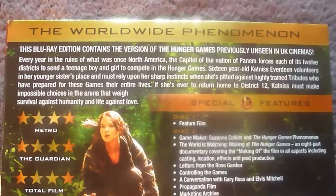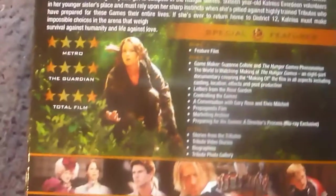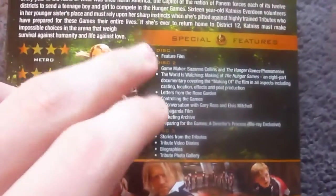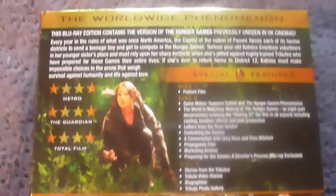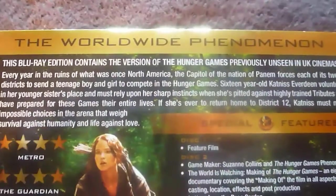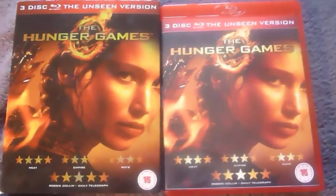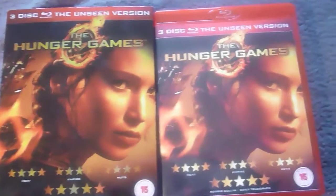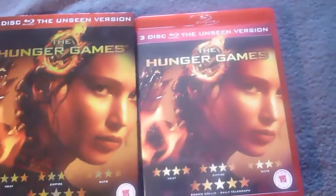Here's the back cover - text about the film at the top, another image of Katniss, and a picture banner down here. As you can see there are 3 discs. Interestingly, this Blu-ray edition was unseen in UK cinemas. And if you take the slipcover off you'll find something else interesting: the case is a red plastic instead of the normal blue plastic.